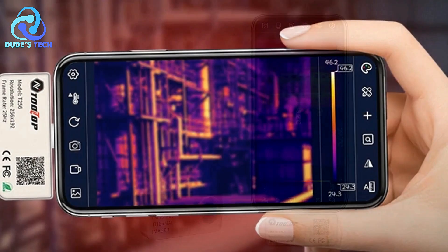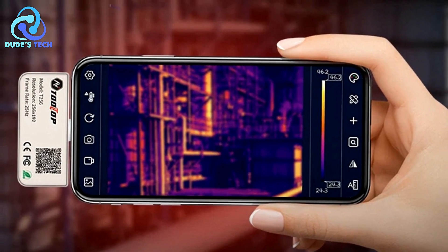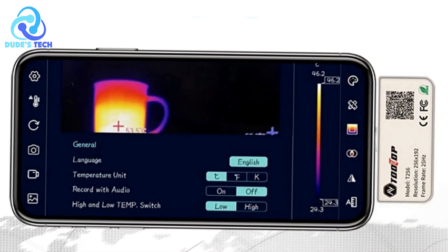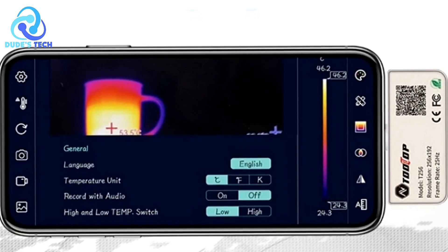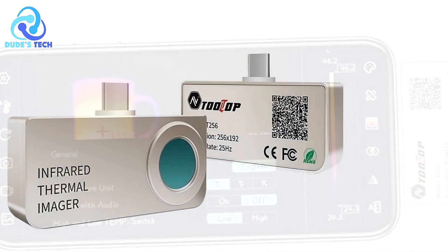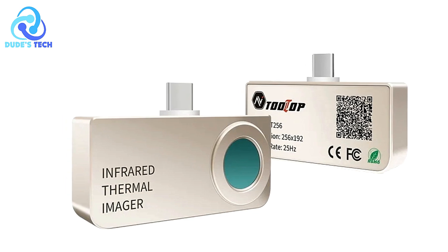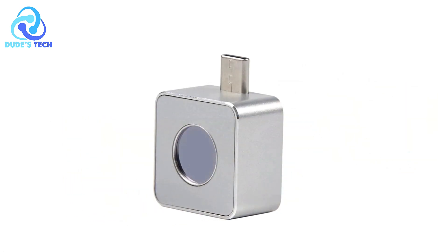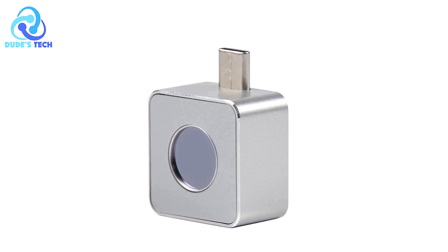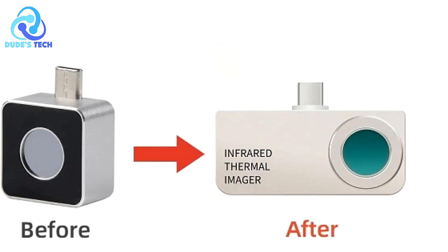Customizable alarms and tracking — one of the standout features is the ability to set customized high-temperature alarms and thresholds. The high and low-temperature tracking ensures that you can focus on critical areas, and the alarm feature helps prevent dangerous situations by notifying users when temperatures exceed preset limits. Cons: Limited compatibility — while the camera is designed to work with a mobile app, it might only be compatible with specific smartphones or operating systems. Users with older models or non-compatible phones could find it challenging to use the device effectively.